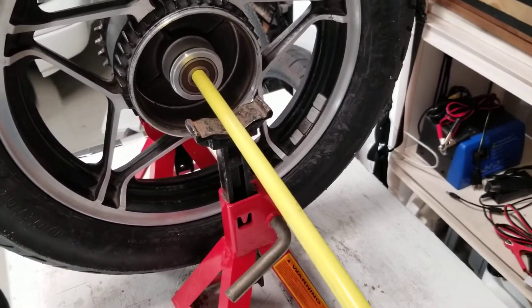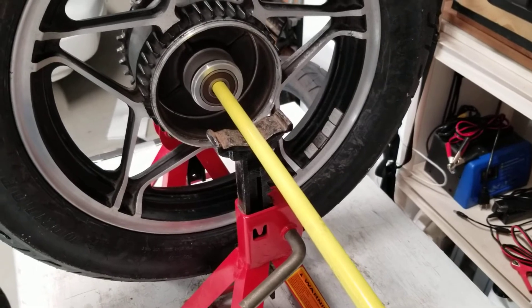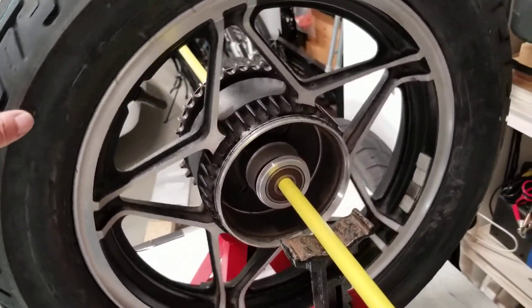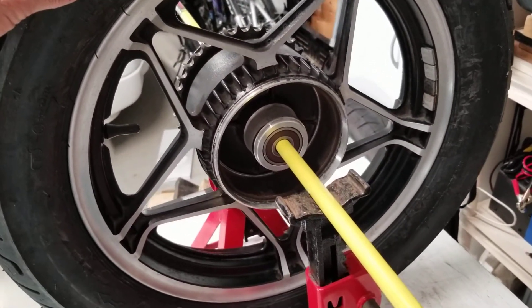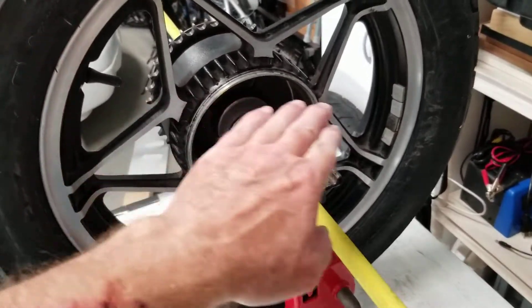Now this bike has got some weights already on it, so I can remove some weights — and we're pretty close here actually. I think if I removed one weight, in this case what I would want to see is the wheel come like this, where the stem and the weights are kind of in line with each other.